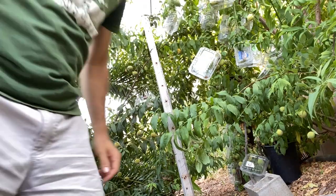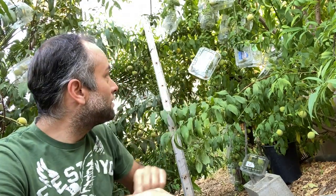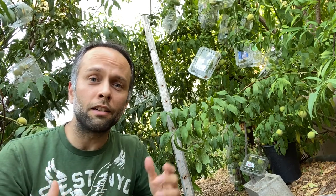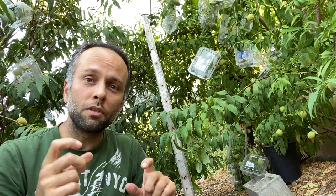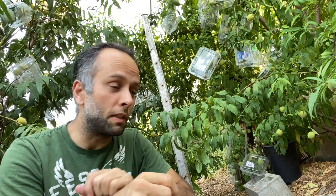Out of all the different methods of protecting your fruit from animals, birds, raccoons, and squirrels, this is the one I found that works the best. You can see here I have lots of these containers — they're plastic containers I've been collecting for about a year now. These are fruit containers that you buy at the grocery store, so when you buy strawberries, blueberries, raspberries, or whatever fruit comes in plastic containers, you can use them to protect your fruit tree.